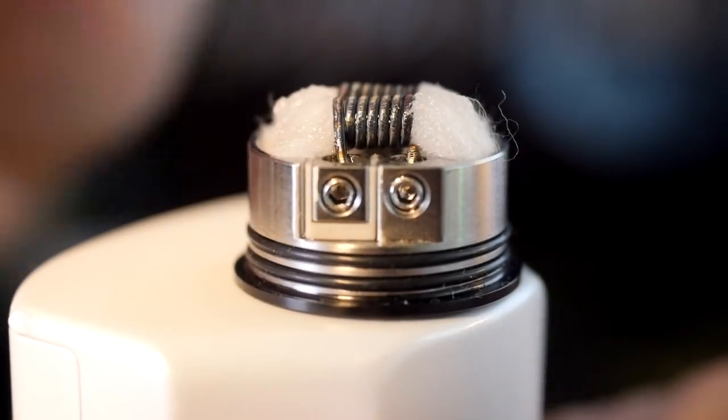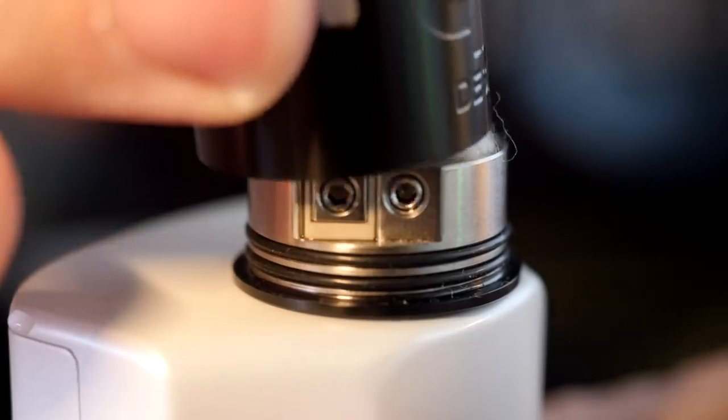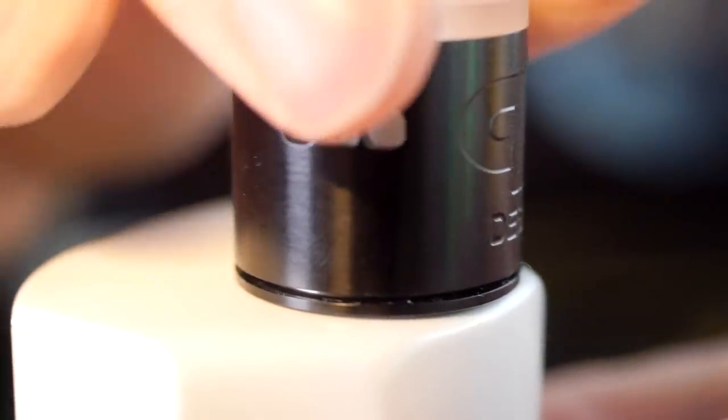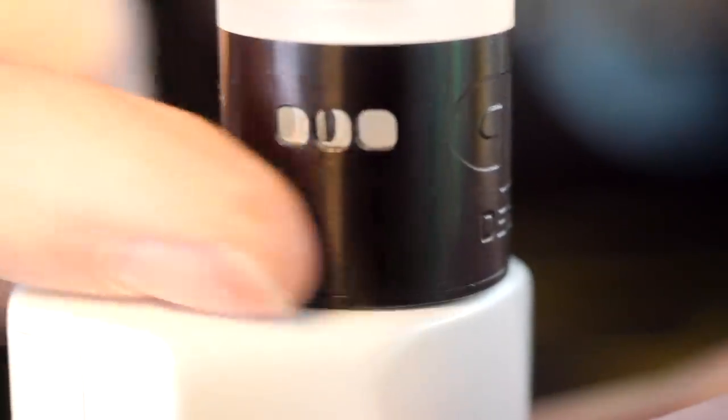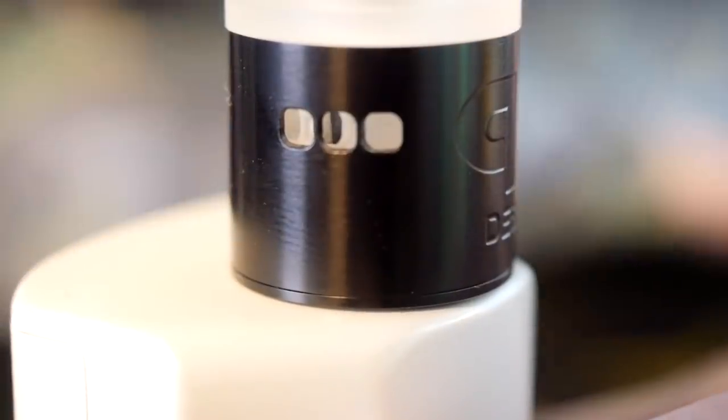The vapor is happening! The way that your top cap goes on, you want your airflow holes pointing directly at your coil — so it goes on just like that. These o-rings on the bottom are very nice — very strong hold, goes on very securely, no gap at the bottom once you get it all pressed down on there.